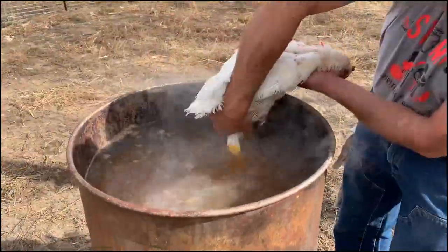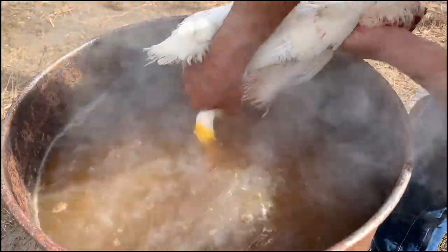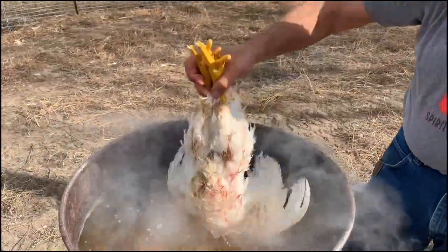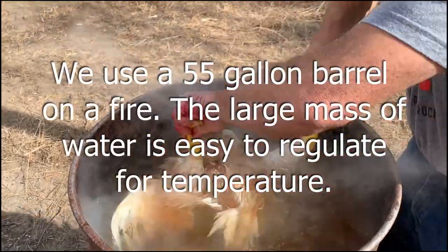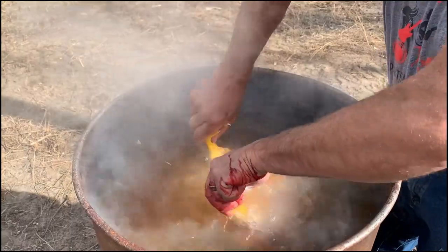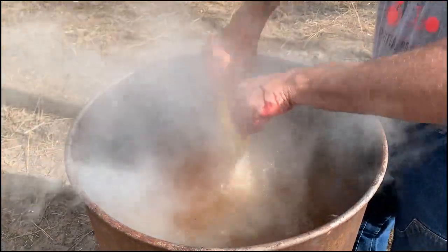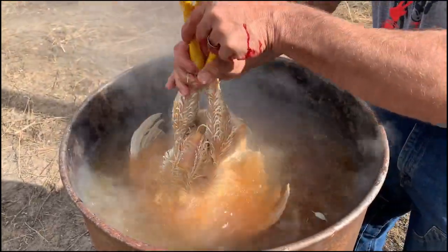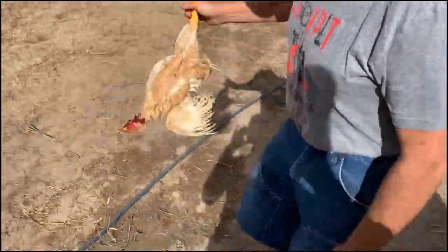We're experimenting with a pre-blanch on the feet in hopes that they might peel in the plucker. The poultry water temperature — Rod likes about 145 degrees. We can go a little longer and it doesn't scorch the skin when we process them.